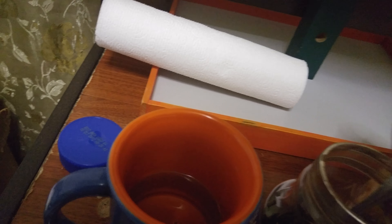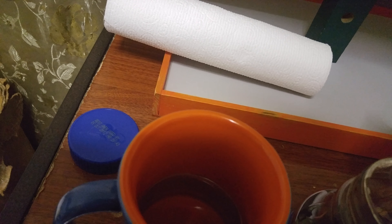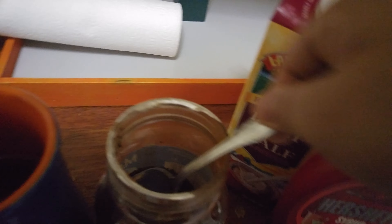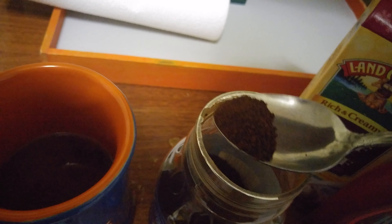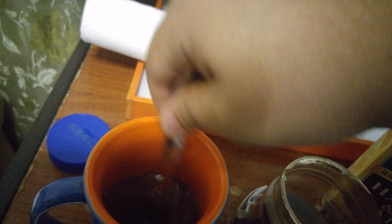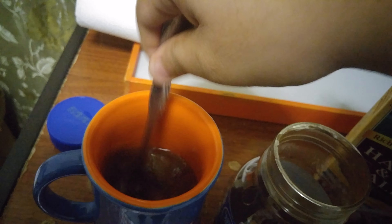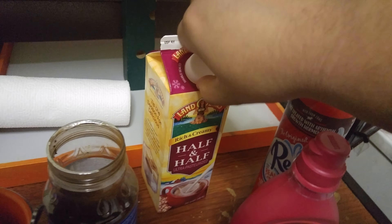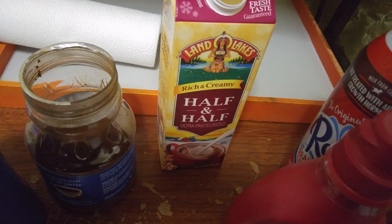I'll open the Maxwell House. You pour at least two scoops of it. Stir it. Then take your half and half — I usually use that, it tastes better than milk.